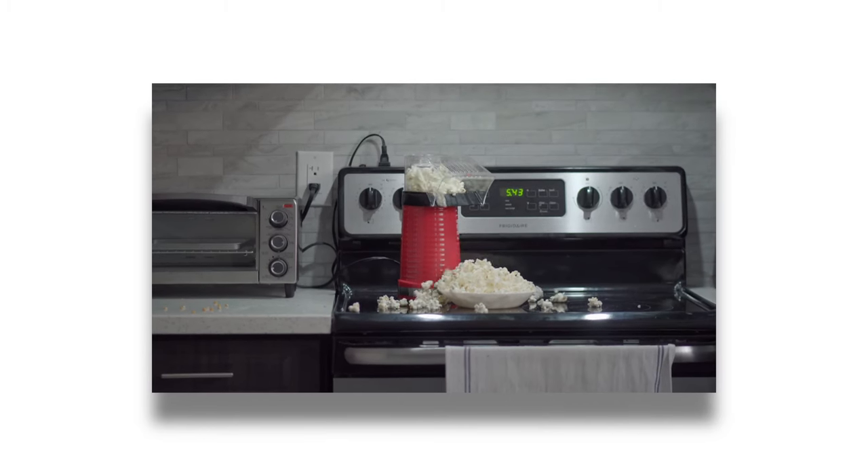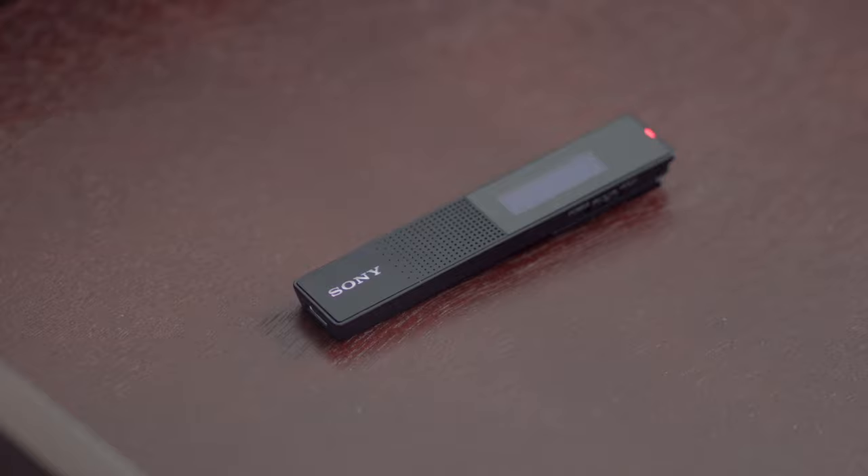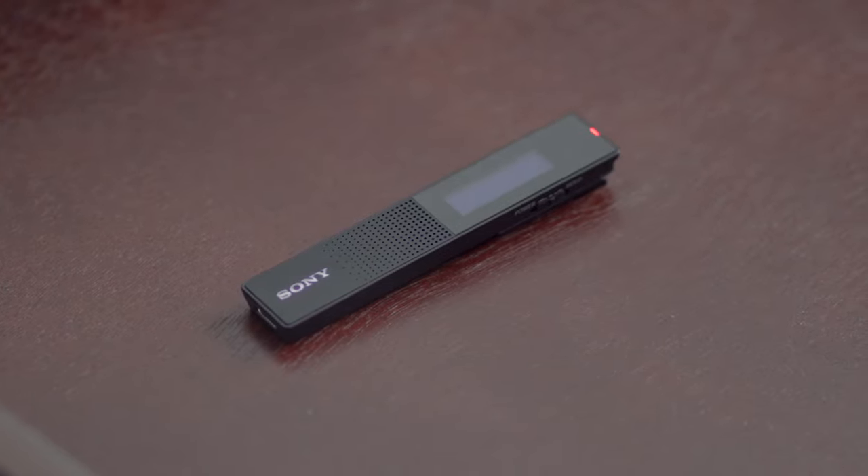Every once in a while you come across a piece of gear that isn't really necessary but useful — like a lens with a 1.2 f-stop, a car with heated seats, or this popcorn machine that I got on Amazon. And that's exactly how I feel about Sony's new TX660 recorder, the predecessor to the TX650. In this video, I'm going to talk about the benefits the TX660 has over the Tascam DR10L.